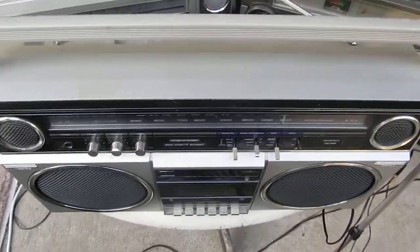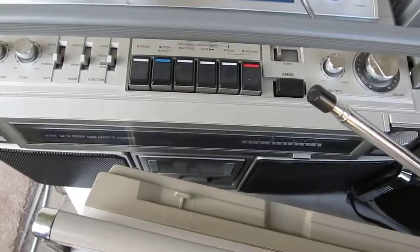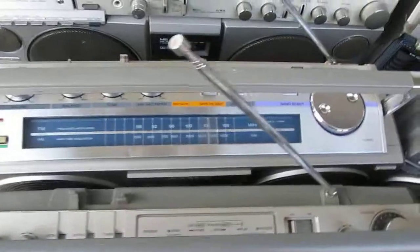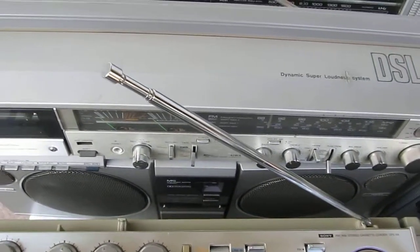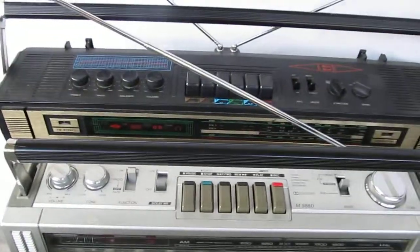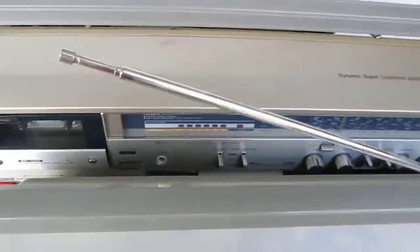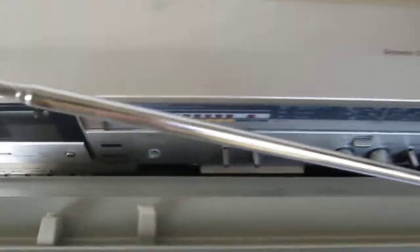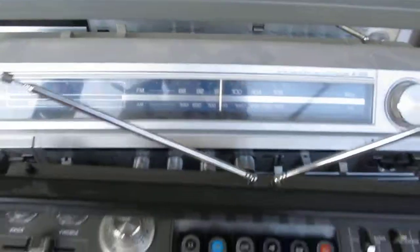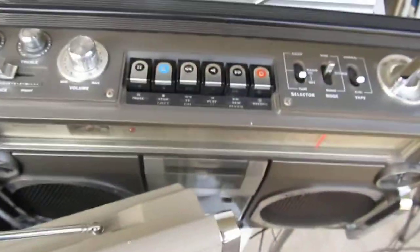Here's a 5080, here's a Sanyo 9975, a Sony CFS 66, this model of a 770 9860, that Nippon M70 950 by Iowa, the other version of the 770 also by Iowa, and here's a 520 Sanyo, and here's a Kenyan 58.